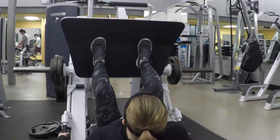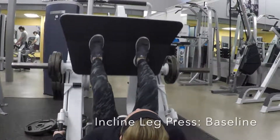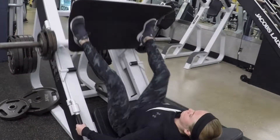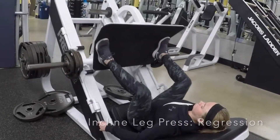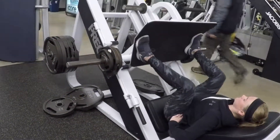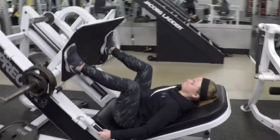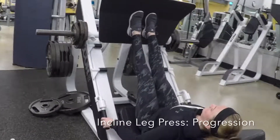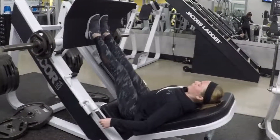The next exercise is the incline leg press. For the baseline, you start with your feet shoulder-width apart. The incline leg press is beneficial because it takes stress off your knees and lower back, targeting the hamstrings and quads. The regression is to perform the same movement with your feet slightly more than shoulder-width apart. It's important to keep your knees straight and avoid them from caving in.